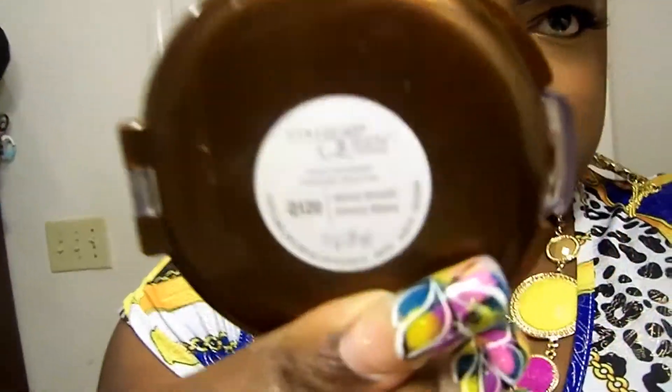I'm also using CoverGirl, the infamous Queen Collection, Ebony Bronze, number Q120. The foundation I used for today is L'Oreal True Match, and this is Cappuccino N8 Neutral.